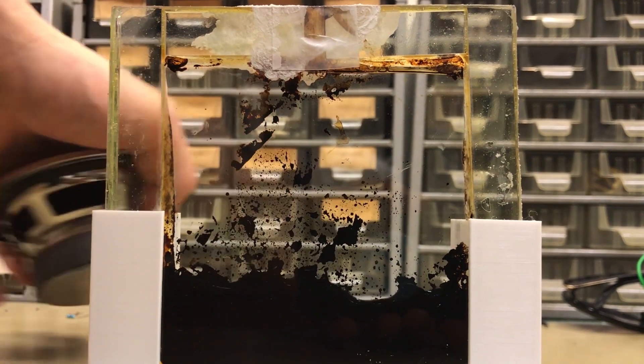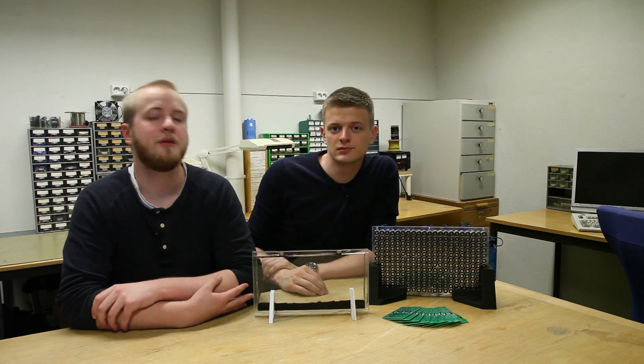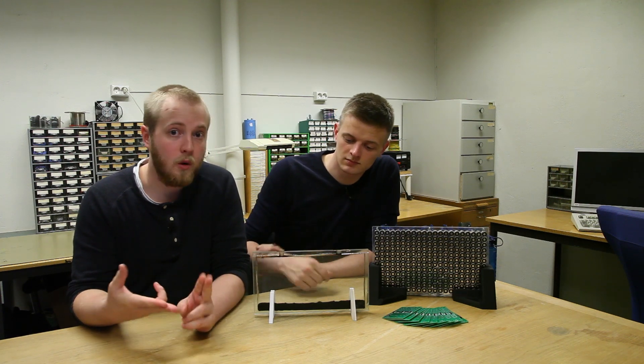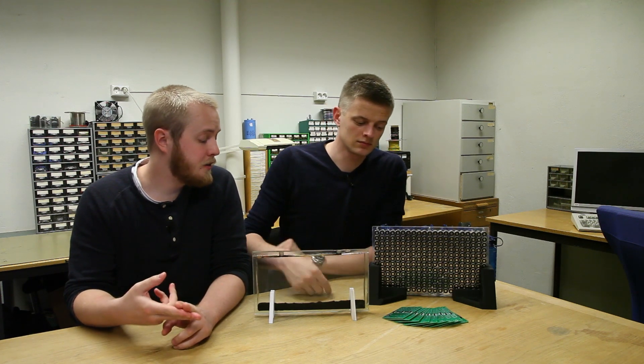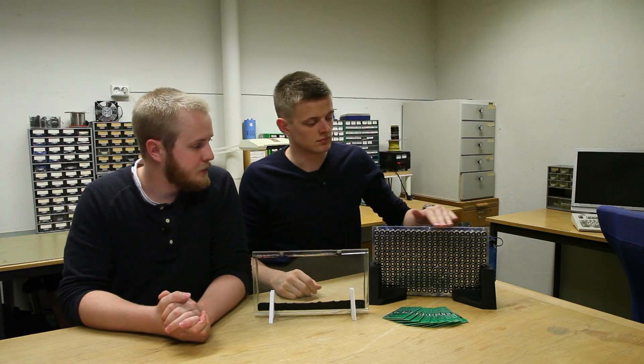This failure gave us a kick in the butt to just get to work on the real deal. We were missing three main components necessary to continue software development: the container holding the fluid, the printed circuit boards which still need to be done, and a plate to mount the magnets on.